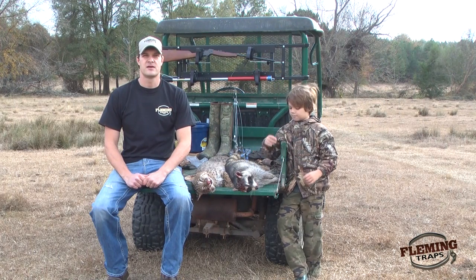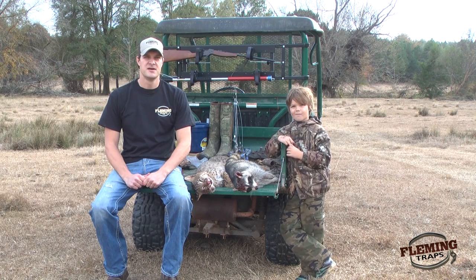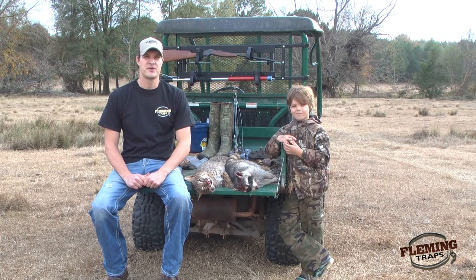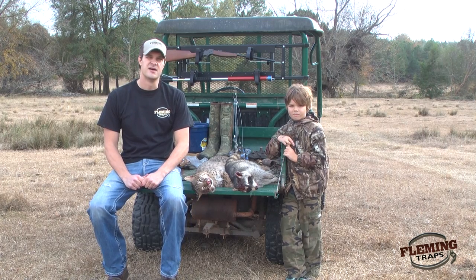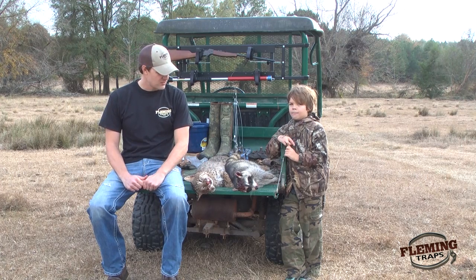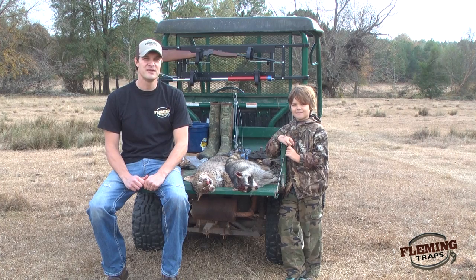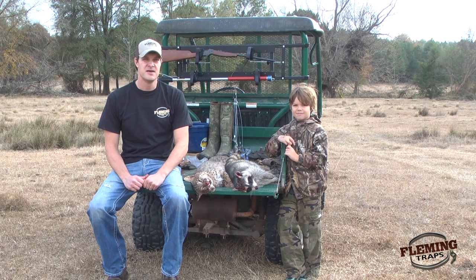At the end of our five-day trap line with the Z-trap dog proof coon trap, we put out nine traps and within five days we caught three raccoons. We were also running a few foothold traps and caught a really nice bobcat. We've had a really good weekend — Ellis killed his first deer, a big old eight-point. With Thanksgiving coming up we're going to pull all the traps and get ready for the holidays. We appreciate you watching this video. If you have any questions about any of the products we've used, please give us a call or visit us online at flemingtraps.com.